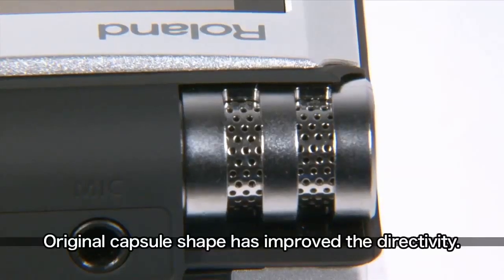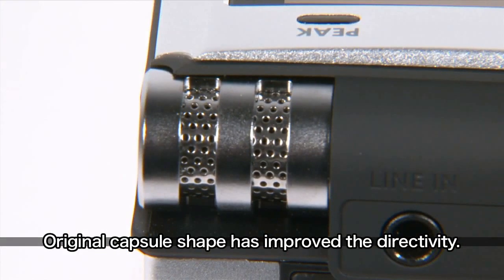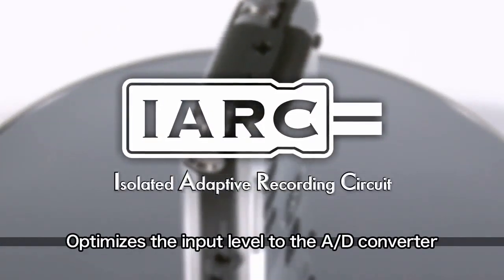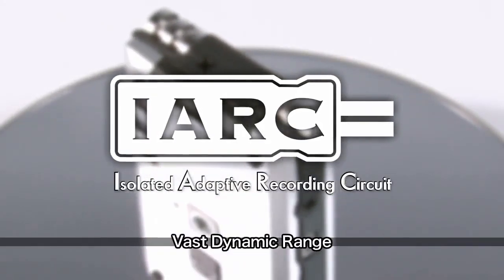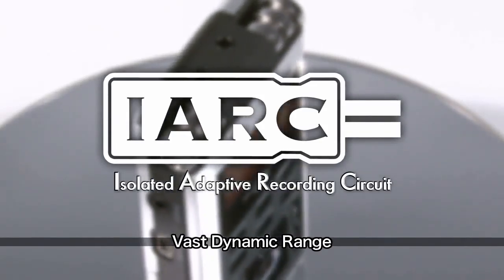The unique capsule shape that covers the unit ensures better directionality and creates rich stereo images. Roland's proprietary IARC analog circuitry ensures that sound quality is always maintained as signals are converted to digital. It also achieves lower residual noise levels and an expansive dynamic range.